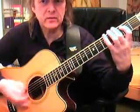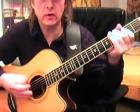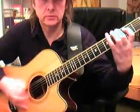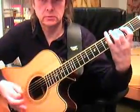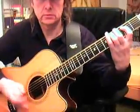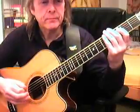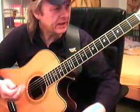Once you get this, try to improve your right hand punch on the two and four. This might take some time until you feel this rhythm in your body.